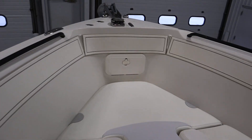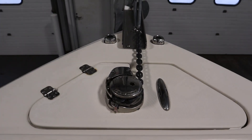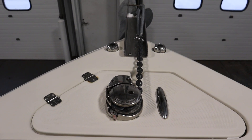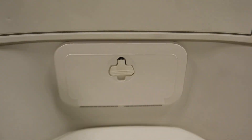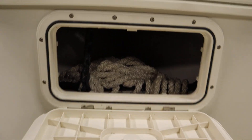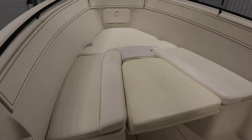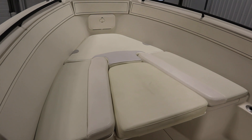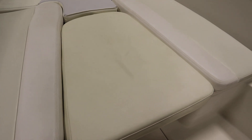It has a bow anchor locker with a windlass anchor winch and a large anchor with chain lead. There's bow seating with removable cushions, under storage, and a large filler insert.